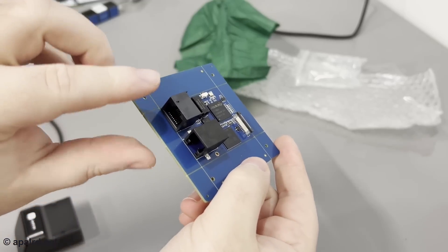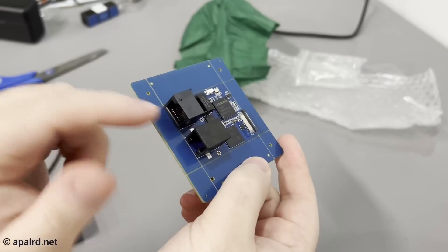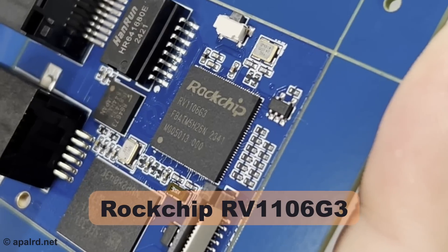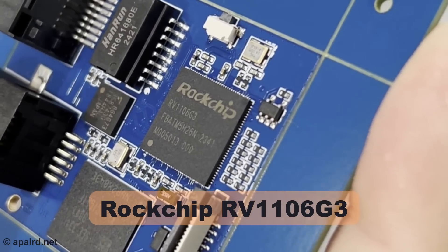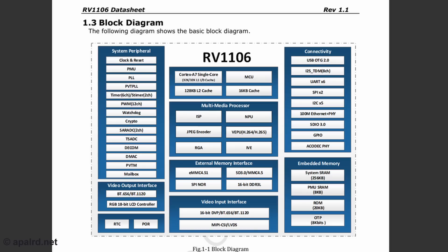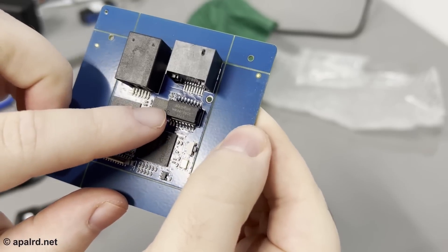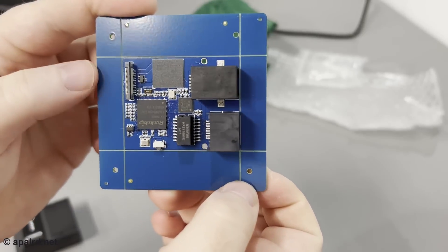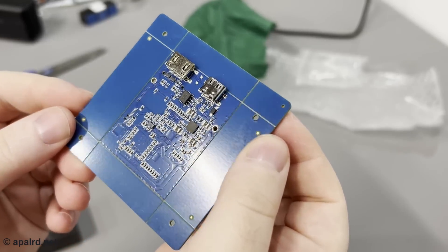They also sent me an unassembled circuit board just for video purposes so I don't have to tear the unit apart. We've got the RJ45 and the RJ11. It's powered by a ROC chip — RV1106-63. That looks like an Ethernet pulse transformer, that looks like a memory chip, that's going to be the display connector, and on the bottom side we have USB and HDMI.